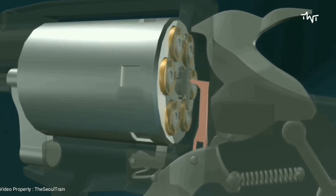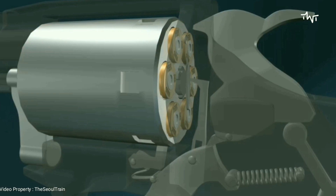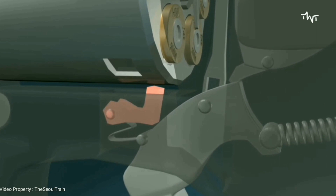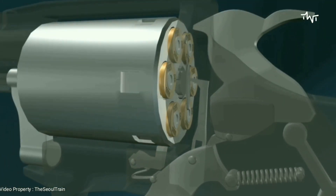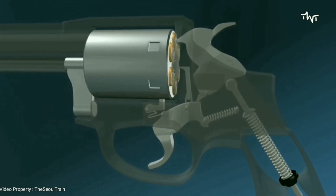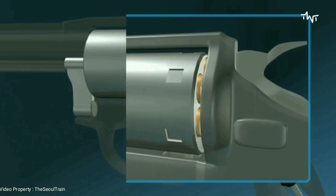At the same time, a pawl attached to the trigger pushes on a ratchet to rotate the cylinder. This positions the next breech chamber in front of the gun barrel. Another pawl lodges in a small depression on the cylinder, stopping it in a particular position so it is perfectly lined up with the barrel. When the trigger lever is pushed all the way back, it releases the hammer. The compressed spring drives the hammer forward.